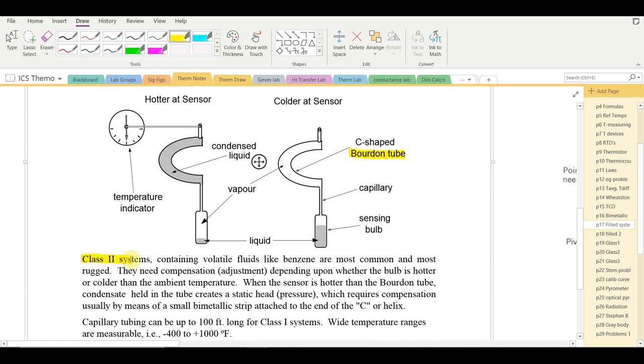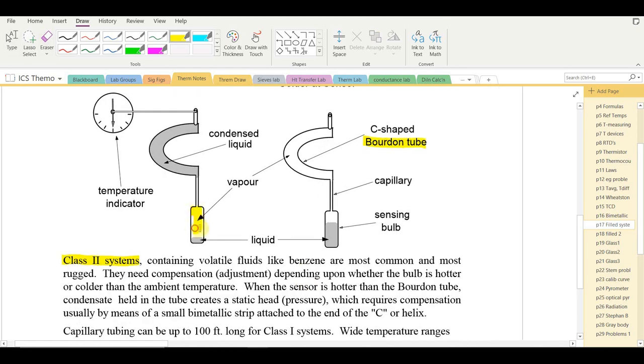Class 2 systems are the most common and require some compensation by the manufacturer. When the bulb is hotter than the Bourdon tube, some liquid vaporizes and the liquid resides in the Bourdon tube rather than the bulb. When the sensor is colder, liquid condenses into the bulb. This small difference in where the liquid resides causes a slight pressure change, which the manufacturer compensates for.